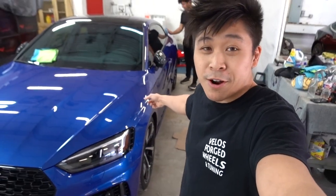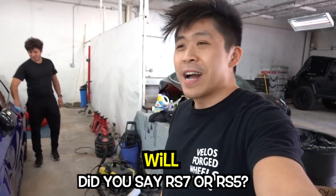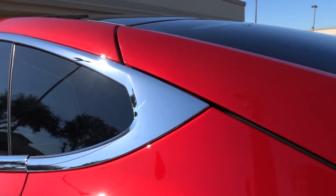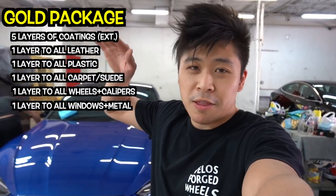Right now we're coating an Audi RS5. Five layers of ceramic coating on this RS5 — we're doing the same package as the Tesla Model S red one, the gold package. So five layers of ceramic coating. We're also doing the interior as well. It's going to look really glossy once we're done with it.